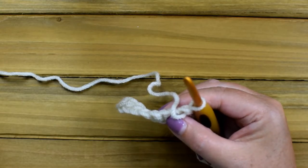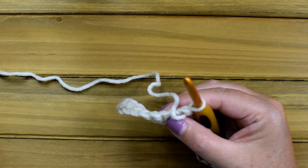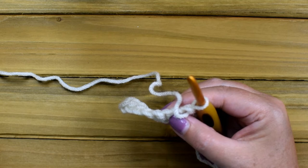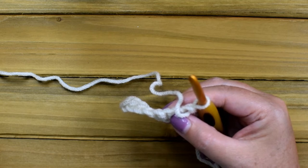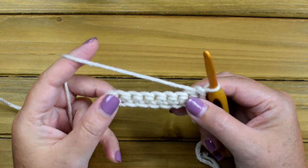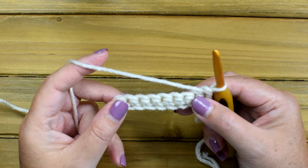Let's go ahead and get started on the City Windows tutorial. Row one will tell you to chain 28, single crochet in the second chain from the hook, and then single crochet in each chain across. I've already done some single crochet because you know how to do those.